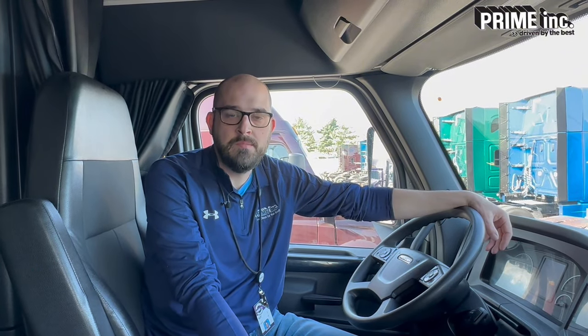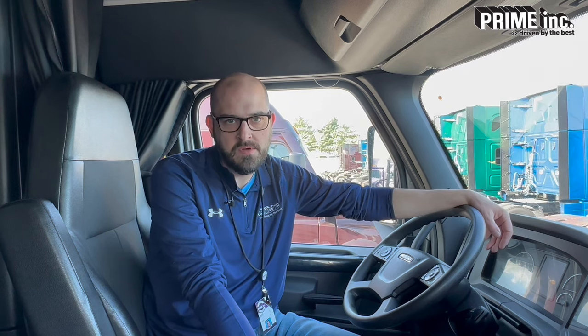Hi everyone, this is Trent with Road Assist here at Prime Incorporated, and today I'm going to talk about TPMS — your tire pressure monitoring system on your truck. This is a system that's only on your truck. Your trailer has a totally different system that handles its air pressure and its tires.